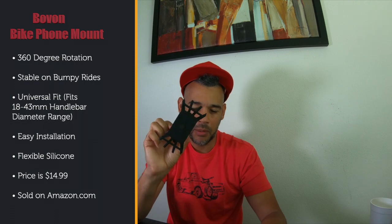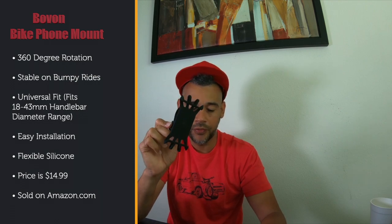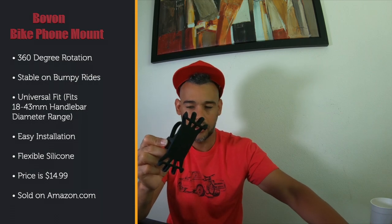It's $15 on Amazon. I bought about three or four of these over the past few months when I had multiple bikes. When it first came out it was only about $12 or $13, and went up a couple of bucks because it's been selling very well.